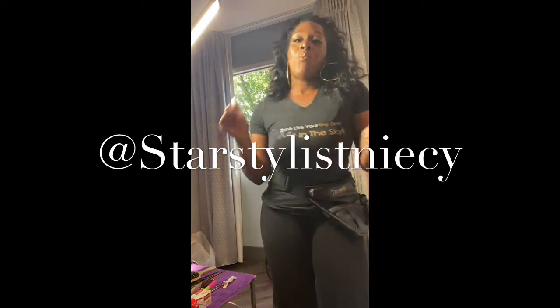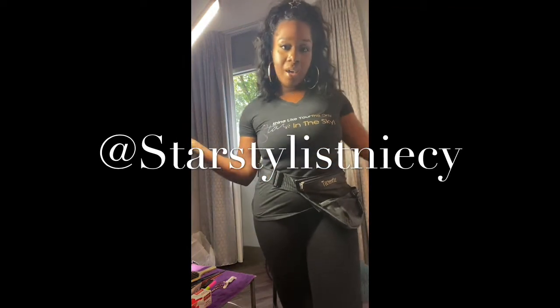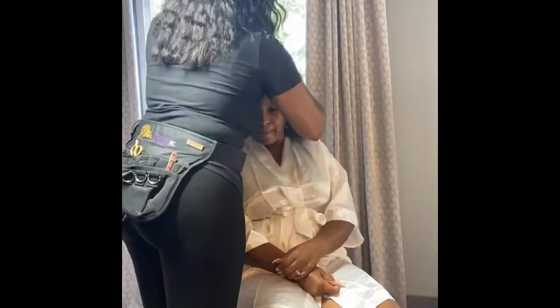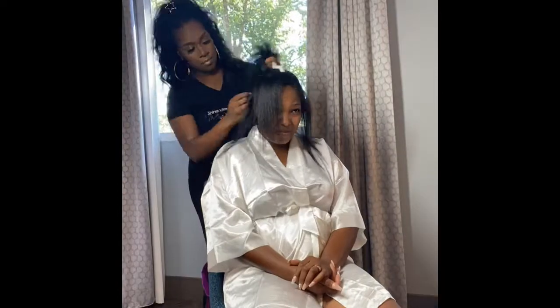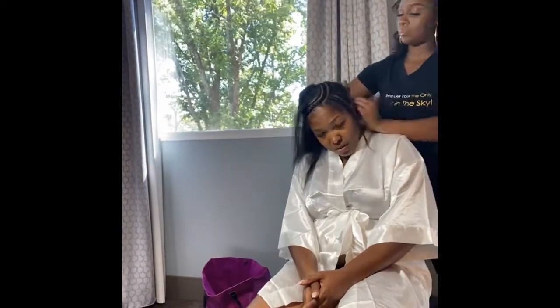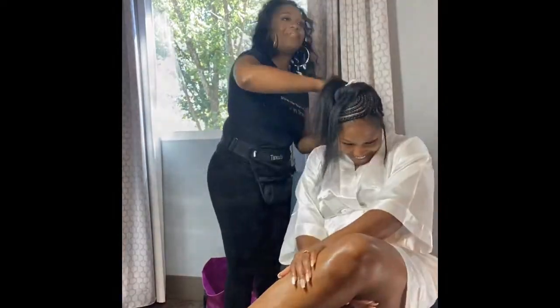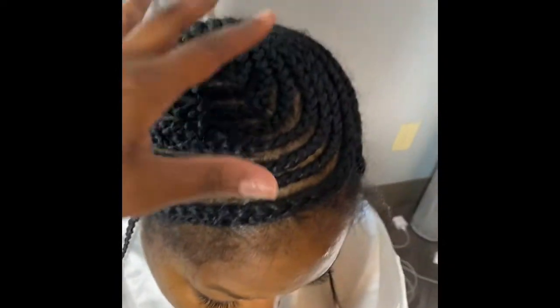This is Candace, and she was referred to me by two of my longtime clients. She wanted me to style her for her wedding — she said this is her first time getting a full sew-in. I'm glad she came to me so everything could be done right for her special day. We're giving her a nice foundation to lay her tracks on, and as you can see, she's braided down and the foundation is nice and flat.